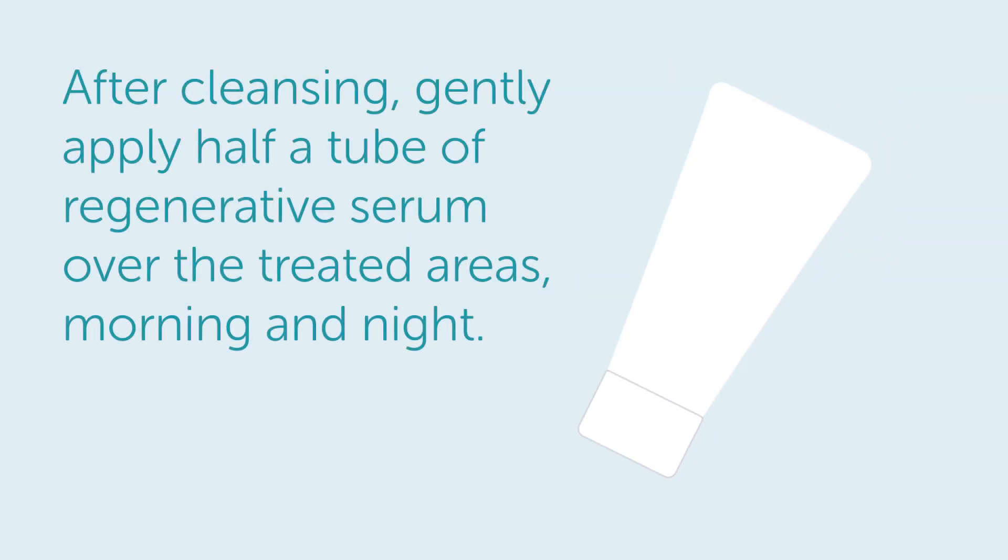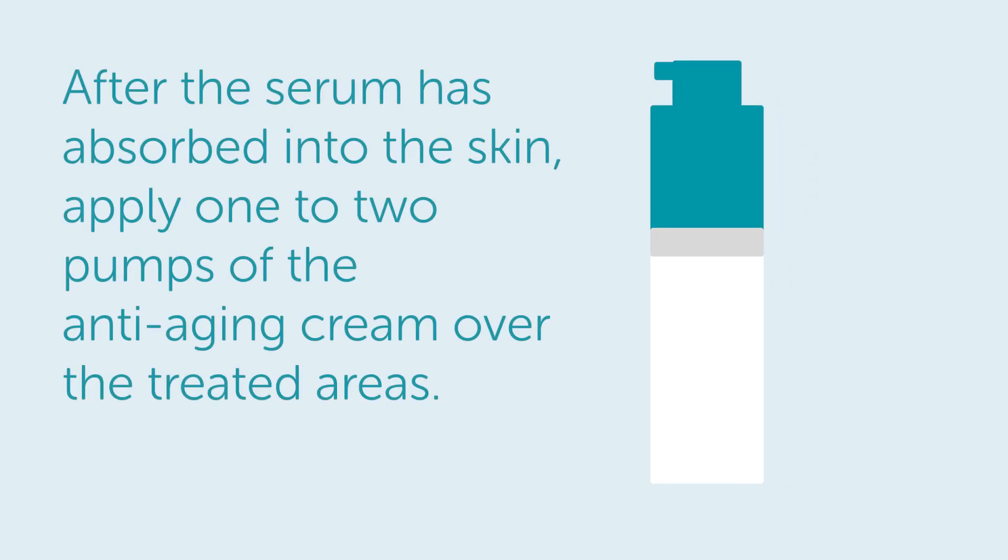After cleansing, gently apply half a tube of the regenerative serum over the treated areas, morning and night. After the serum has absorbed into the skin, apply one to two pumps of the anti-aging cream over the treated areas.